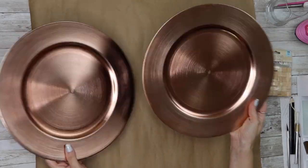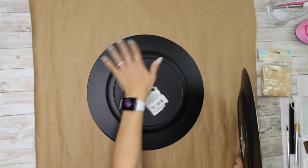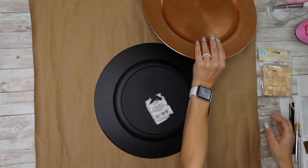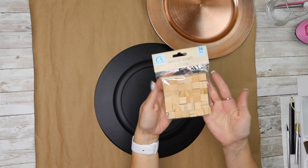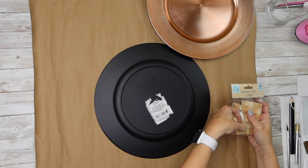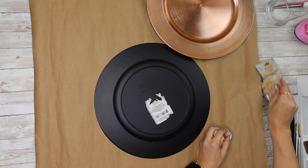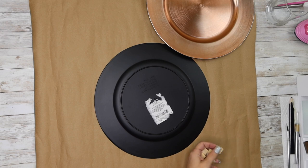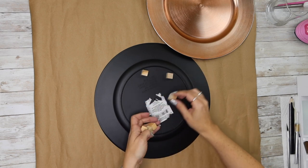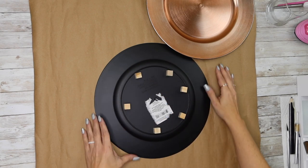Hey creators, welcome back — we're already in the craft room today so let's get busy. We're going to take two chargers that I got at the Dollar Tree. I'm going to take those little wooden cubes, also from Dollar Tree, and this is just to space the two chargers apart a little so that the ping-pong balls we're going to use fit in there perfectly.